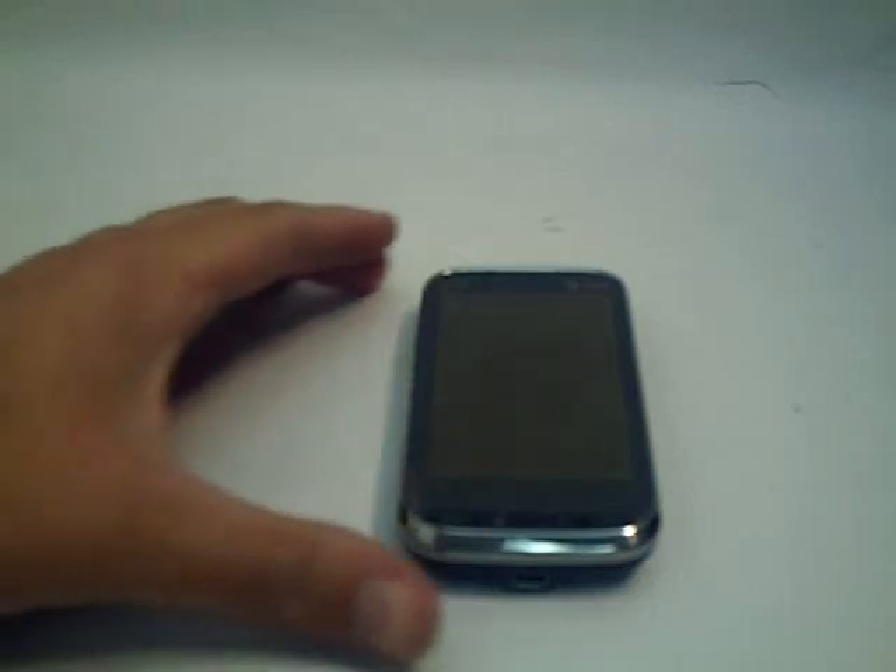Hello everybody, this is Doug Smith with Mobility Digest. Today we're going to take a second look at the AT&T Tilt 2. We're going to do some comparisons with the AT&T Fuse and the older Tilt, then do a walk through the new device and show you a few things about it. So let's get started.